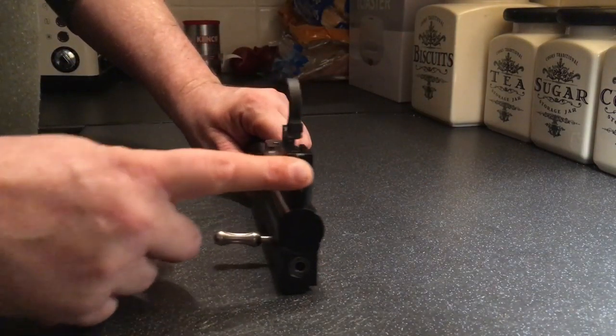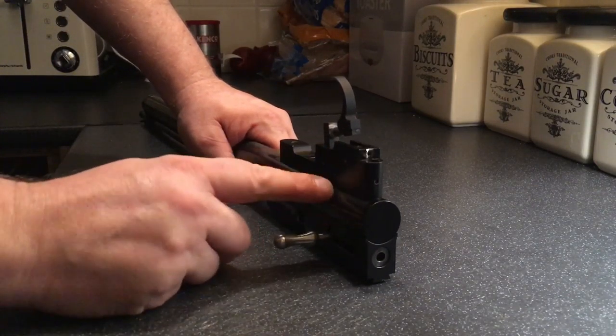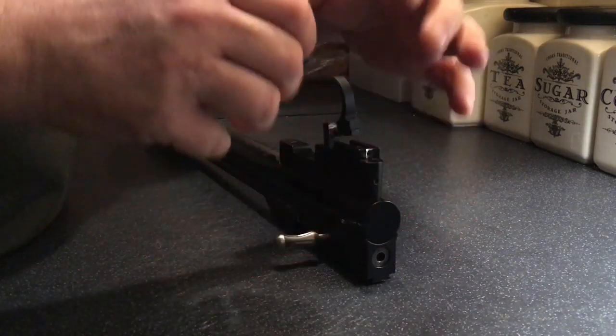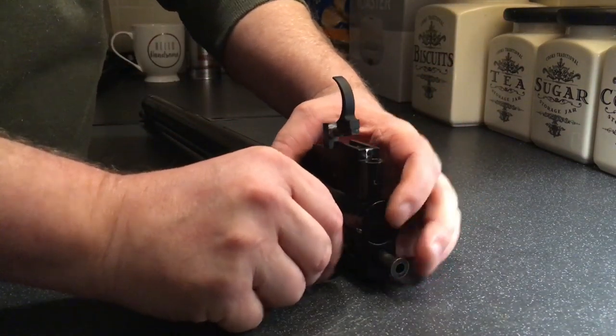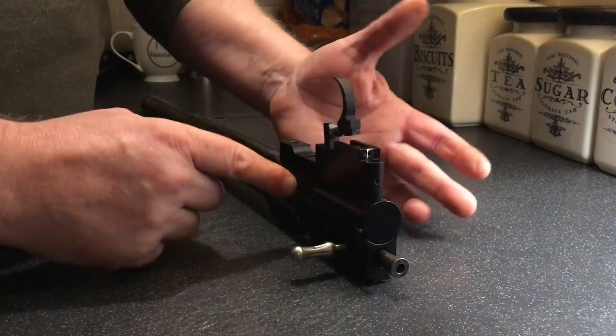And that's how you put this back together — the easy way. Instead of fiddling on with this and all this at the same time while it's cocked, you don't need to have this cocked to put all this back together, as I've just shown.